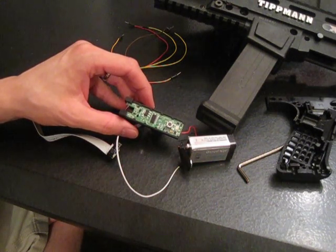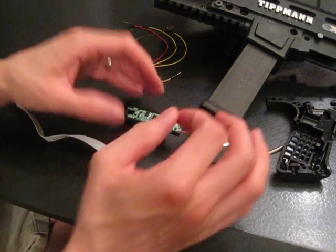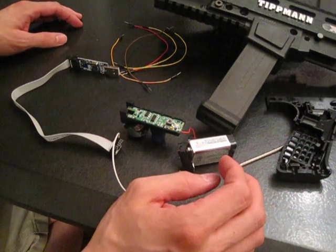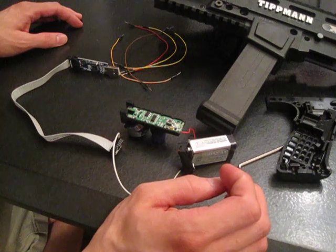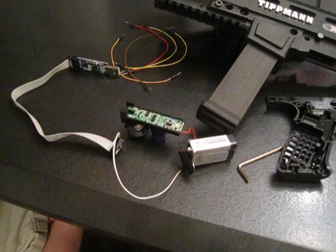So that's basically it for the setup. For part two of the video, we'll go over the software. Assuming that you're applying the pins correctly, we'll go over how to run the various parts of the chip programmer to get the program actually on the chip.